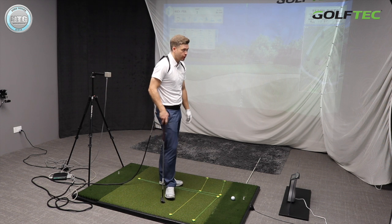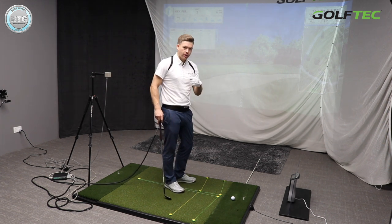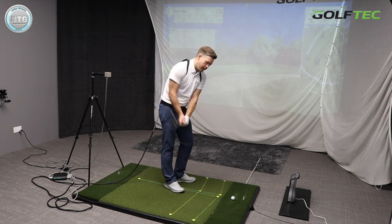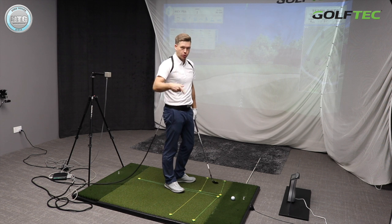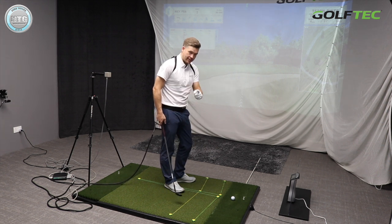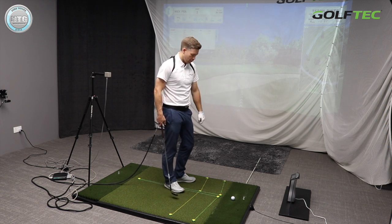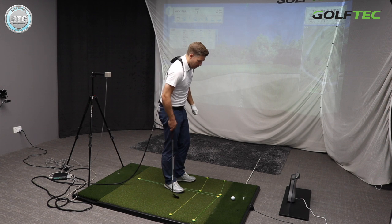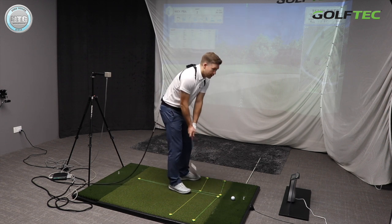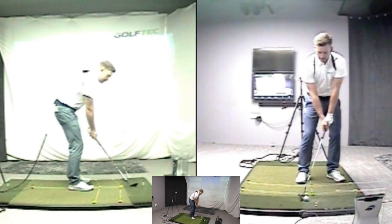On that first shot it actually had two yards of roll — pitched at 33, rolled to 35. For the second shot I'm going to try to create more spin the way a lot of players describe it: hitting down on the ball more. That kind of makes sense intuitively, so let's test it and see if it makes a difference to how much roll you get. I'll play the ball a bit further back and try to hit down on it more.